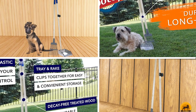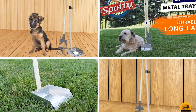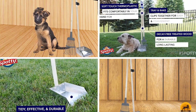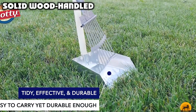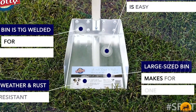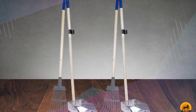Next at number four, we have the Solid Wood Handle. Simple, classic, effective — this pooper scooper's lightweight design is easy to use and works well for dogs of any size. Treated wood dowels and rust-proof aluminum are built to withstand the elements, and soft thermoplastic grips are comfortable to handle. Reviewers consistently comment on its durability and ease of use.